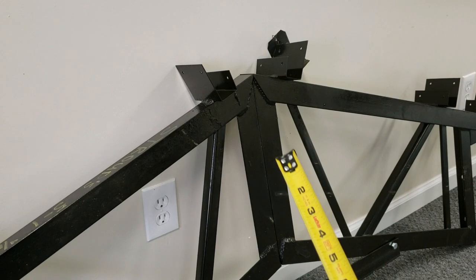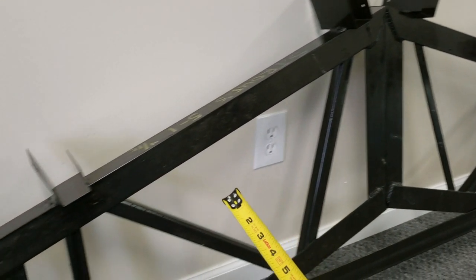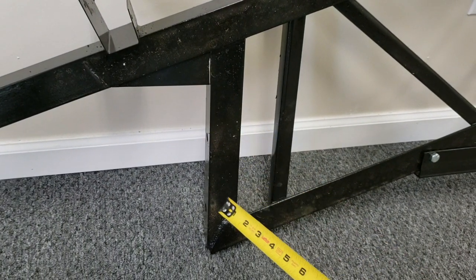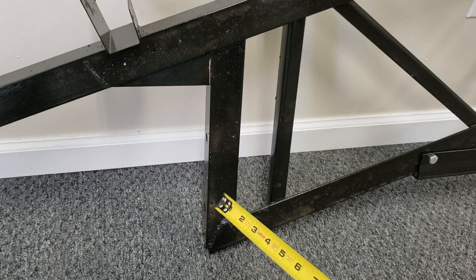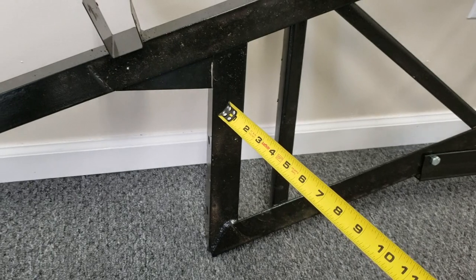The trusses are going to bolt together right in the center. We provide all the bolts, and the bolts that go to the post on the 6x6s or 8x8s depend on the size truss you get. We provide all the through bolts — we don't use lags, we use through bolts.